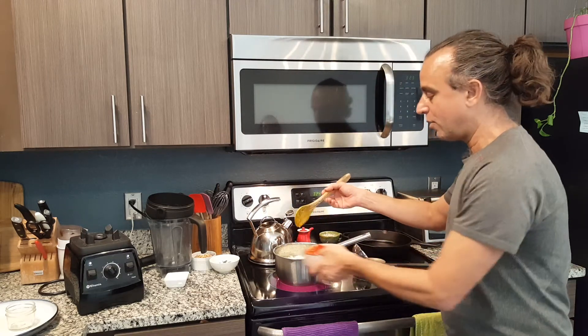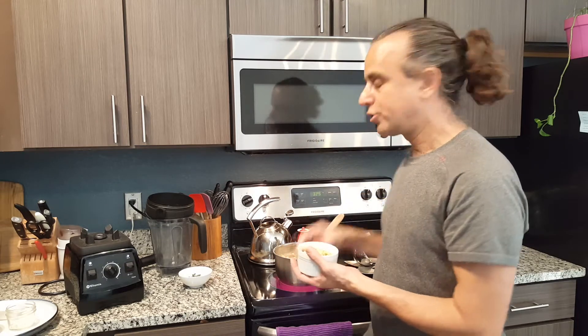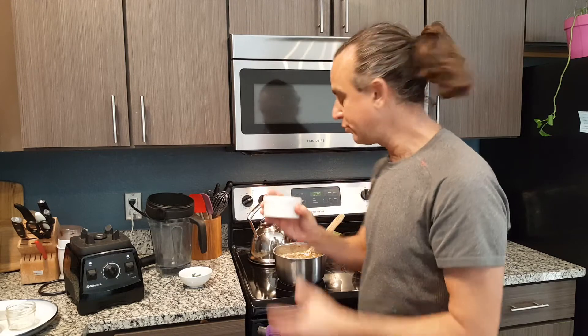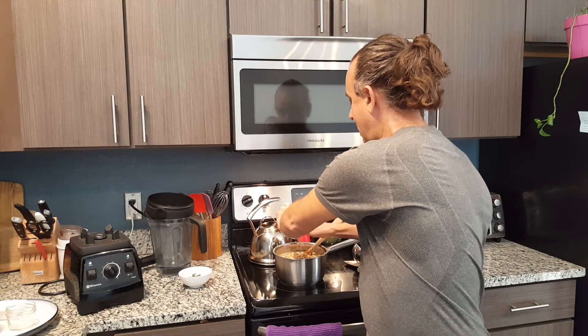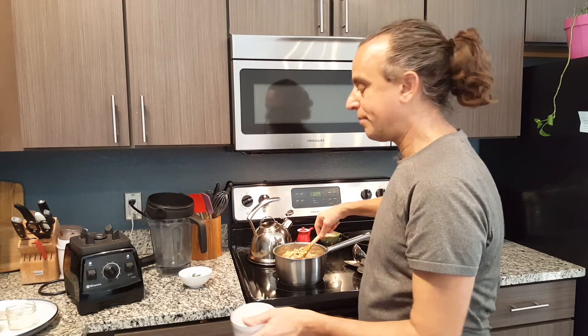We'll add our red bell pepper in here — this is cooking nicely. To create creaminess, I'm going to add some cashews, which can be raw or roasted, and that's going to be the creaminess component.